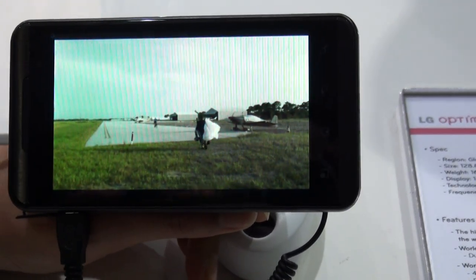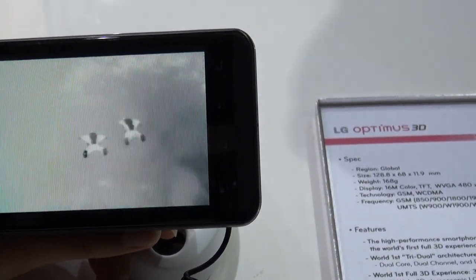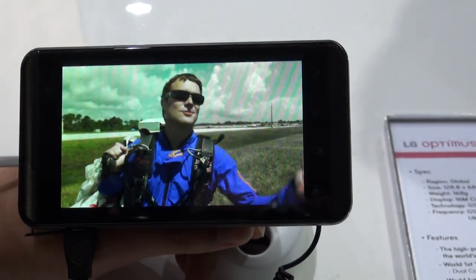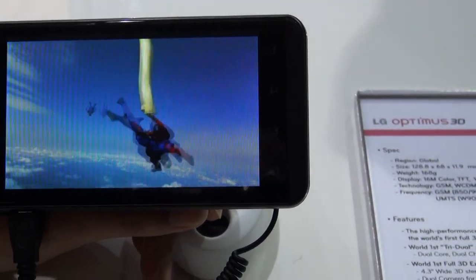And here we have a 3D playback video. Wow, this is great. It can show up in 2D on the camera but believe me guys this is huge.